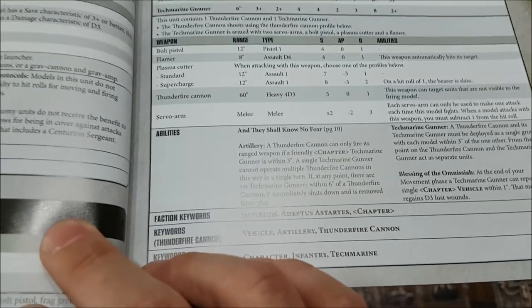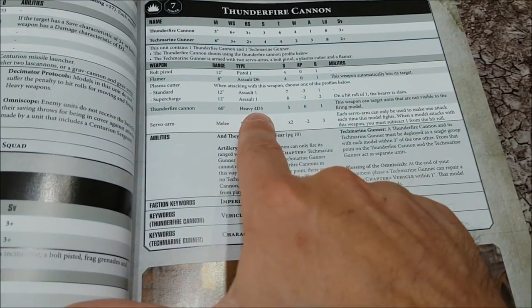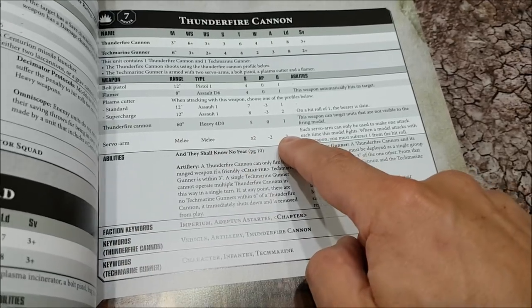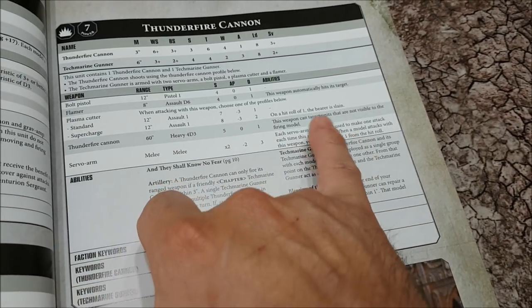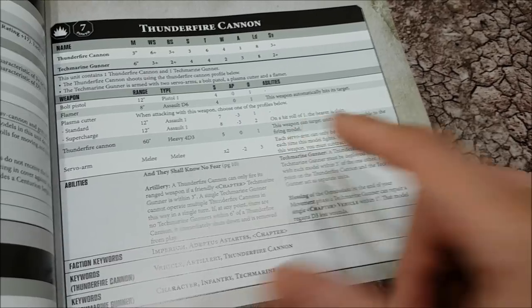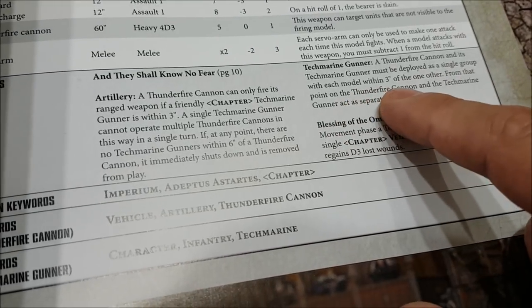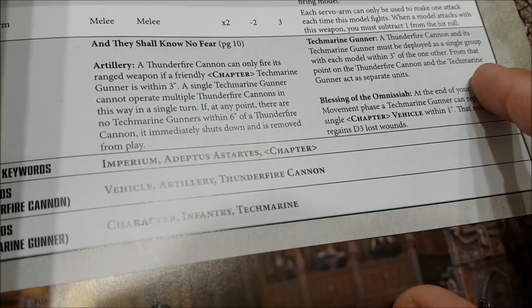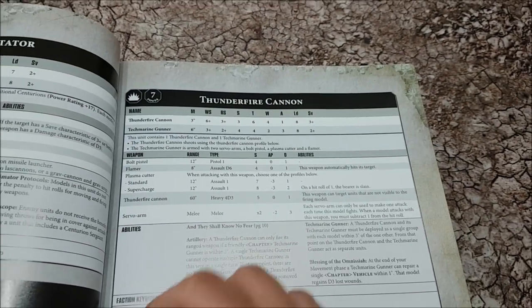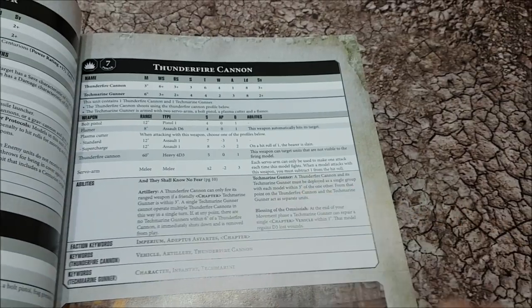Sneak peek at the Thunderfire Cannon: it is Heavy 4D3, so you roll four dice and each gets D3 shots — that's a lot of shots — at strength 5, damage minus one, and no AP value. No more different shell types. However, the weapon can target units that are not visible to the firing model, so lots of shots and you can fire it indirectly. The Thunderfire Cannon and its Techmarine Gunner must be deployed as a single group within three inches of each other, but from that point they can act as separate units and split away — the gunner can direct the cannon while it goes off and shoots. Interesting.